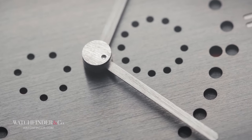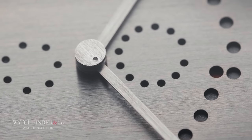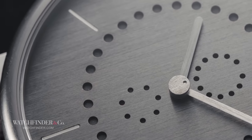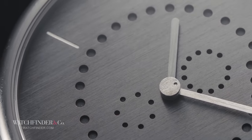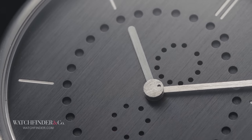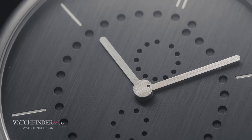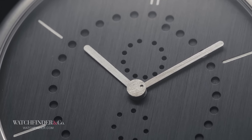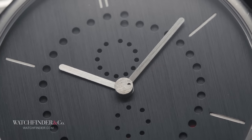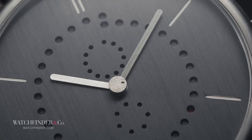Every month, the date advances the month wheel two teeth via the star-shaped piece, making 12 advancements total. That's all fine for months with 31 days, but what about months of just 30? That's where those longer teeth come into play. The modified hour rod collar with the extra finger interacts with the longer teeth on the month wheel to give it an extra push just on those shorter months, nudging the date indication so it skips the 31st and goes straight to the first. No springs, no levers, no complexity — just those two extra parts.